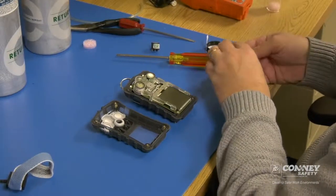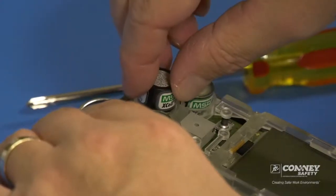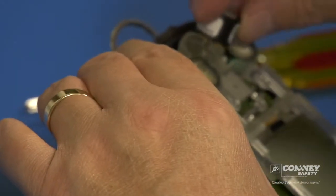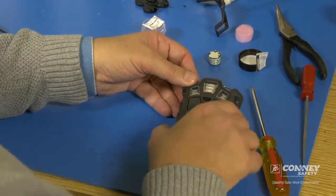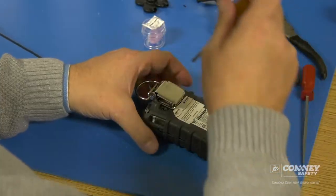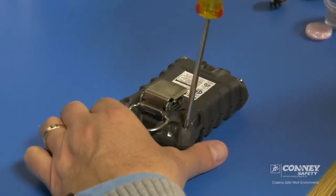Get out the new sensor and simply put it in just the way the other one came out. The sensor is in, and we can put the front case back on by tightening up the four housing screws.